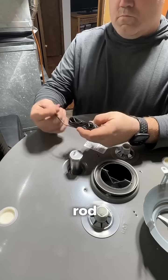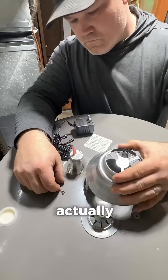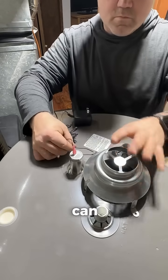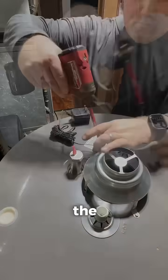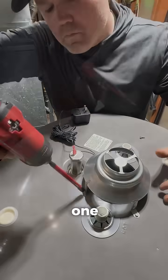Benefits of the powered anode rod include a longer lifespan of the tank. It reduces maintenance because traditional anode rods do need to be replaced about every three to five years. It can also help eliminate smelly water due to bacteria that react with the standard anode rod — and that's actually why I was installing it on this one.